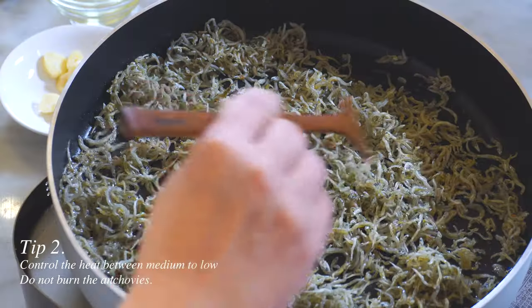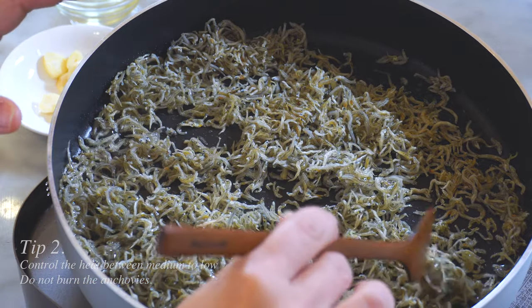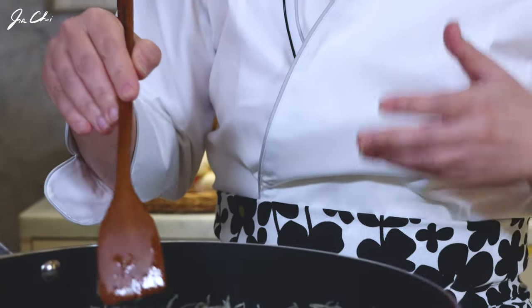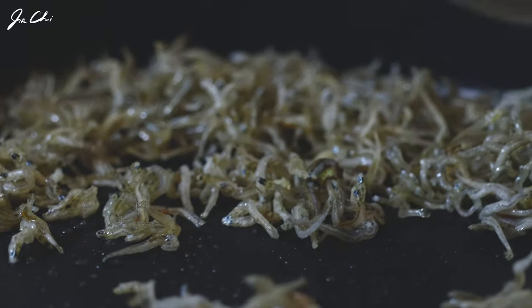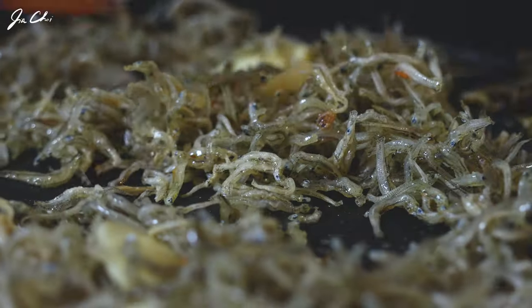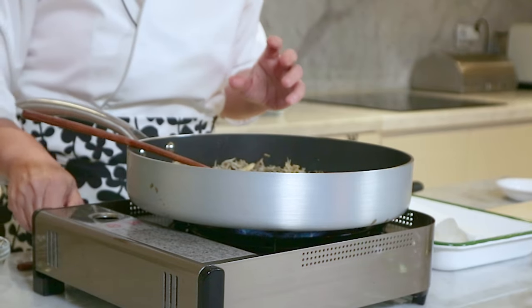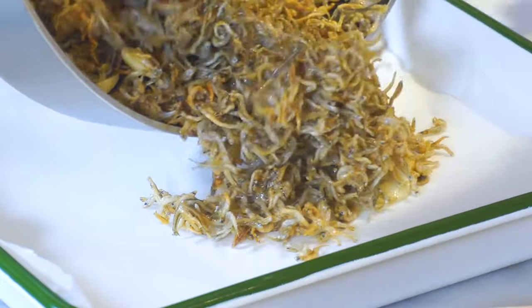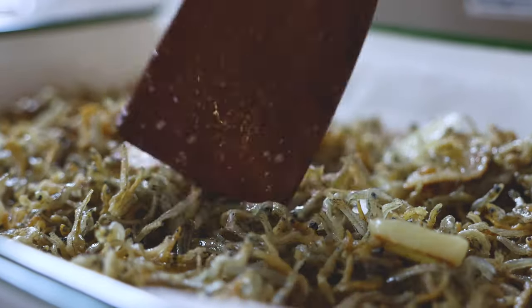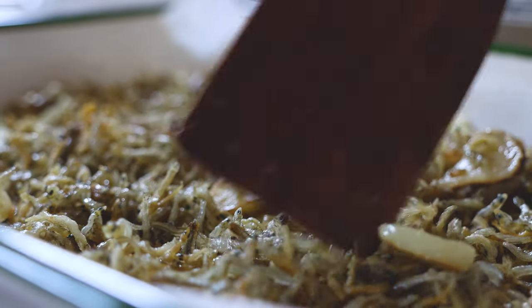One minute later, we want to add sliced garlic to it and keep stir-frying for another two to three minutes until they look golden brown. Along with the oil, the garlic helps to remove the fishy smell. The garlic looks brown and the anchovies look a little bit crispy. So I'm turning off the heat and quickly moving to a large plate or tray, spreading them so that they can quickly cool down. Otherwise it gets soggy.